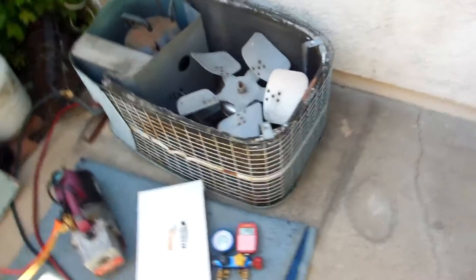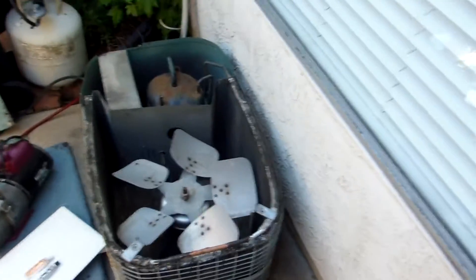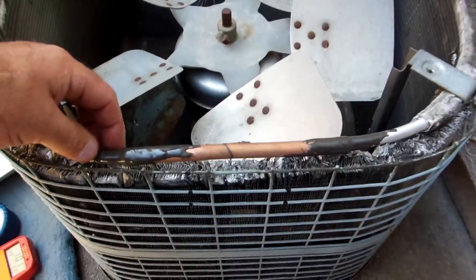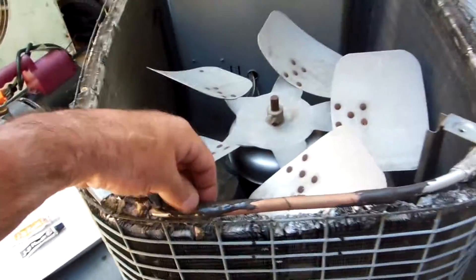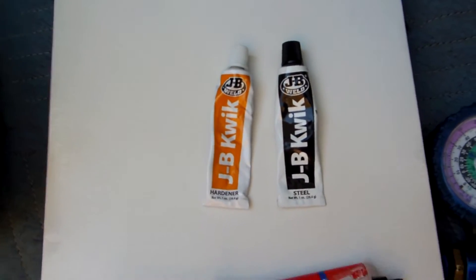Anyway, this is the only quick fix on whatever this old unit is — maybe 100 years old. Someone was saying it's a Carrier but I'm not sure. There are no tags on it. Guessing it's about two tons. This is just a fix to see if it works instead of doing a whole new unit. The fix is JB Weld over the five-minute epoxy with a copper sleeve section.